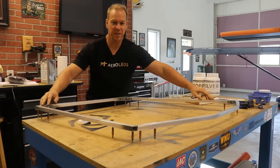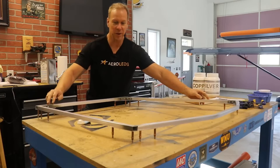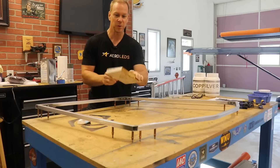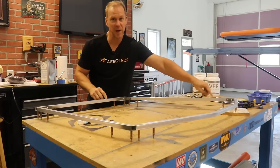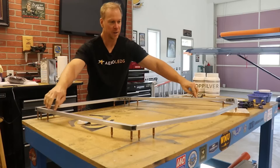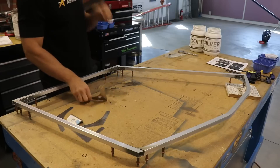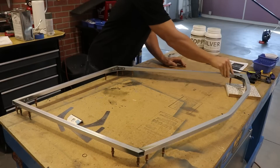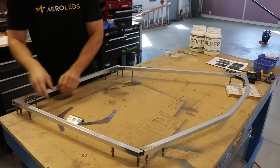Notice how when I set this on the workbench, it doesn't sit flat - that's good, that's how you want it. If I take this piece of wood and put it under the front bottom corner, now it sits perfectly flush on the table. I just have the door leveled on the workbench and I'm putting each of these corner gussets in the proper location.